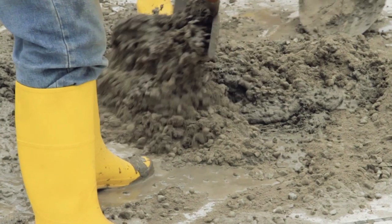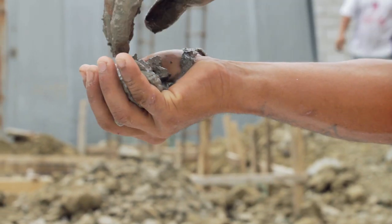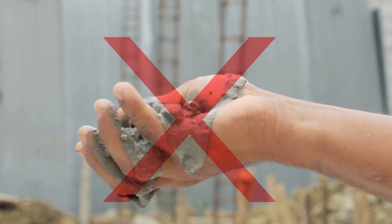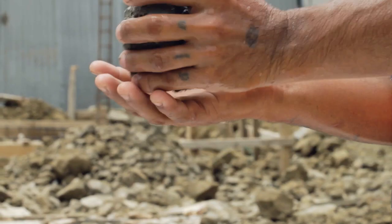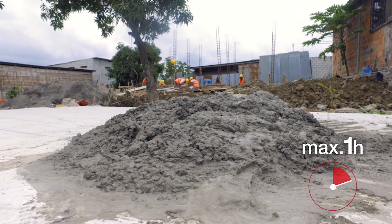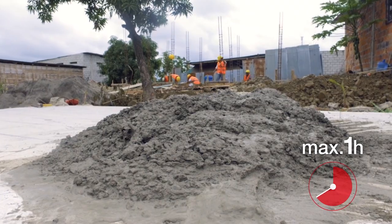Concrete test. The following tests can be made to check that the concrete mix is optimal. Take a handful of concrete. If the concrete leaks through the fingers, the concrete is too wet. Concrete is not good either if it is too dry. It should be possible to make a ball with the concrete. Concrete must be used in less than one hour, otherwise it might start to harden or it might lose water by evaporation.